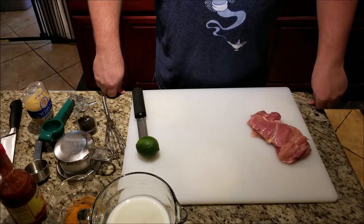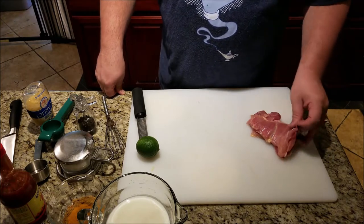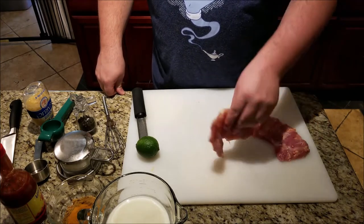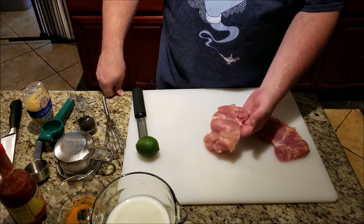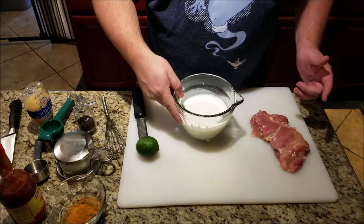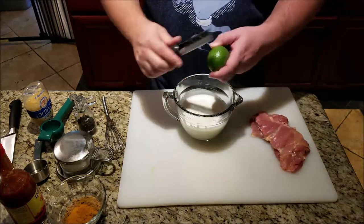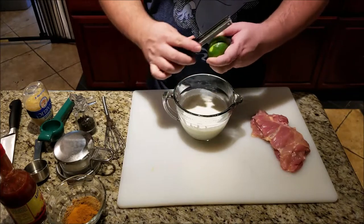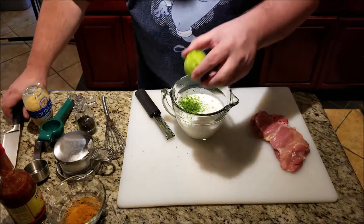So the first thing we're going to do is put our chicken in a marinade. The chicken we're using today is boneless skinless chicken thighs. I just love using the thigh meat — it has a lot of flavor and it's great for sandwiches. The base of the marinade is buttermilk, two cups. Next we're going to add the zest of one lime. You don't have to get all of it, just get most of it. Then we want the juice of the lime.